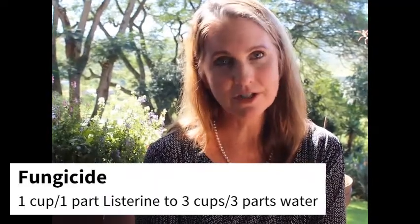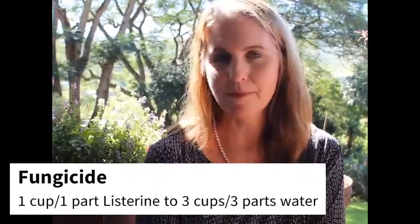To use as a fungicide, mix one cup of Listerine — or one part Listerine to three parts water — and spray that onto your plant. That will get rid of black spot or powdery mildew. Remember to spray underneath your leaves where all the spores are sitting. It's also very good for crown rot, especially in your orchids and air plants.